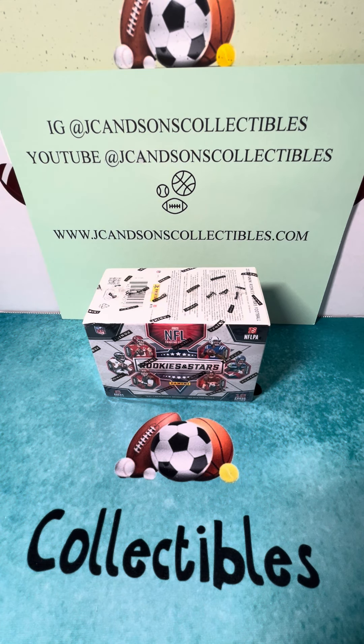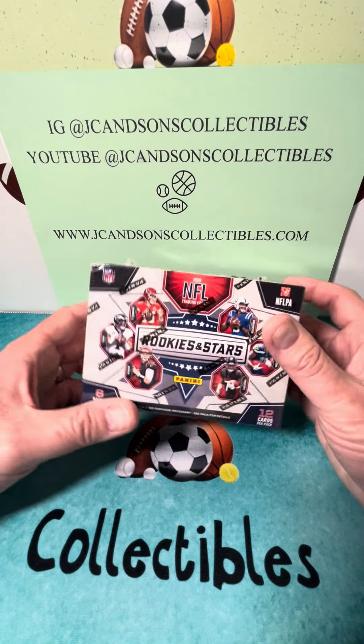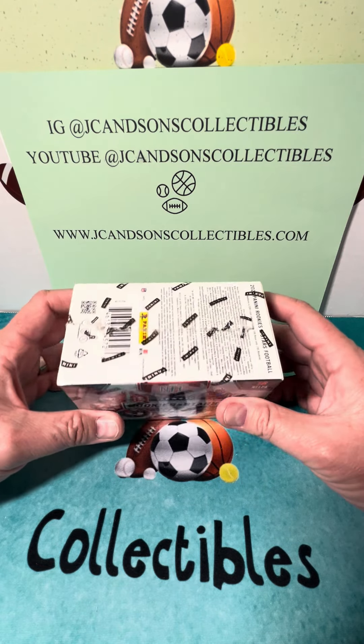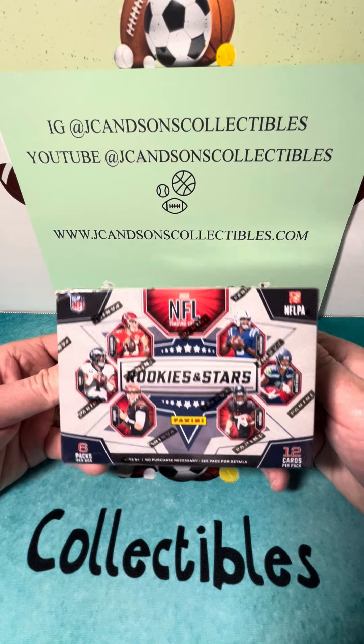Welcome JC and Sons Collectibles followers and subscribers, whether you're watching this video on Instagram at JC and Sons Collectibles or on our YouTube channel at JC and Sons Collectibles, we greatly appreciate it. Also, if you have not had a chance, please check out our website JCandSonsCollectibles.com — we have wax, singles graded and ungraded, along with Disney product as well.